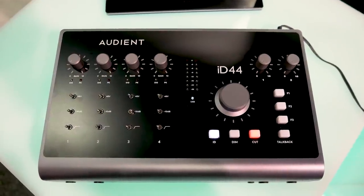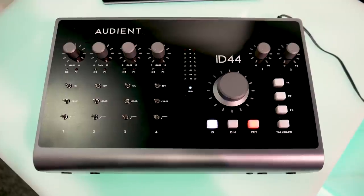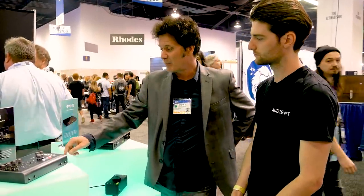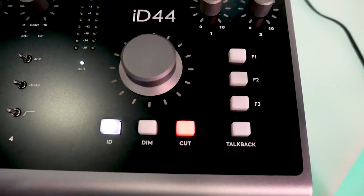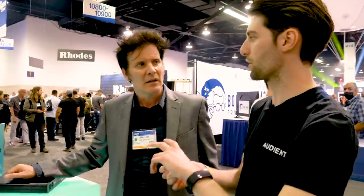The ID44 — Eric and I use an ID44 every single day, all our demos, everything we do — it's how we listen. Great improvements. I haven't actually gotten into using the function keys. The function keys can be assigned to do things like polarity, mono — if you're wanting to listen to the edges of your mixes — and obviously you've got the dedicated talkback, dim, and cut.